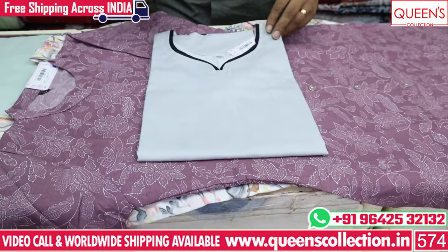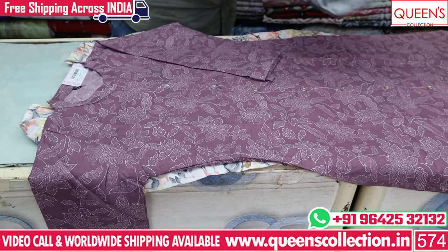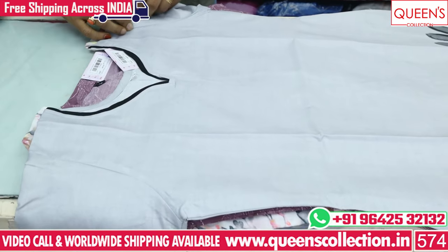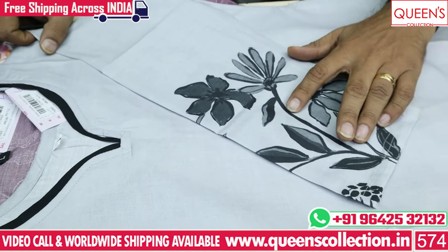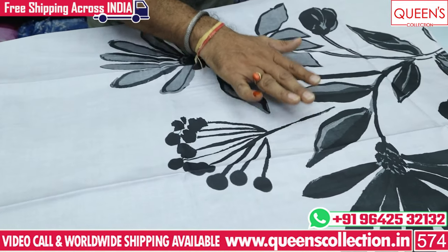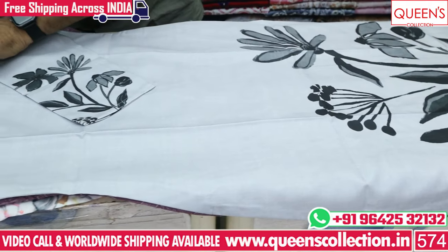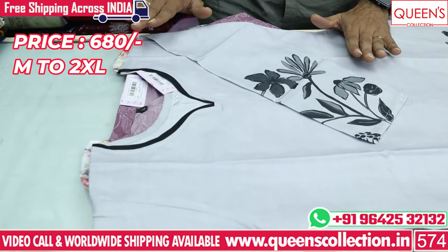Next variety: you have placement prints with a cotton spun mixed fabric, different model. It has a munchy type pattern with munchy print and gray/black color bottoms. The range is 680, and it has a lot of exclusive munchy collection variety.